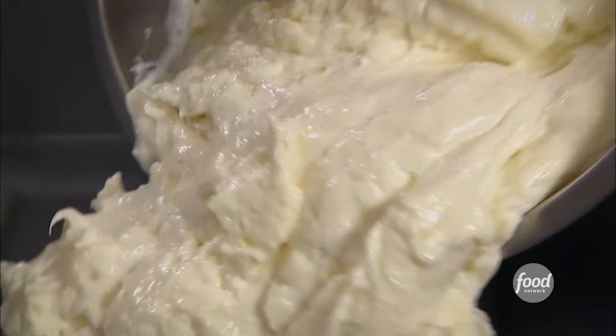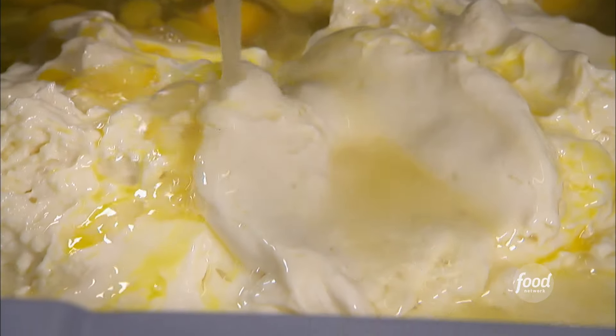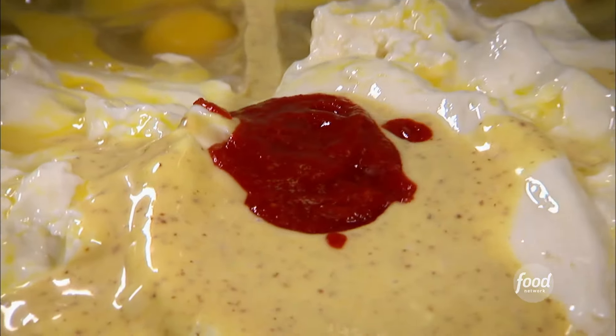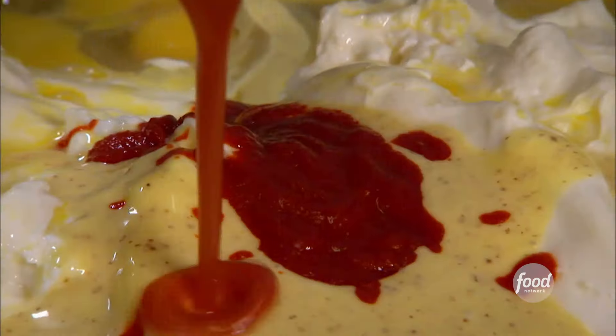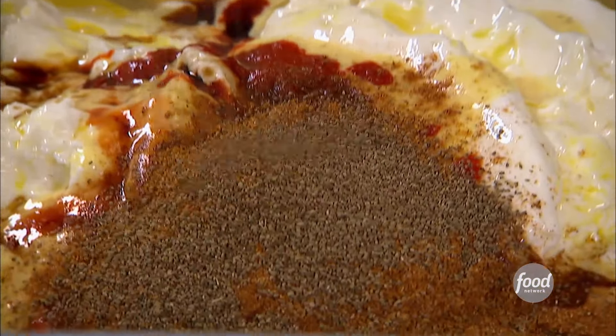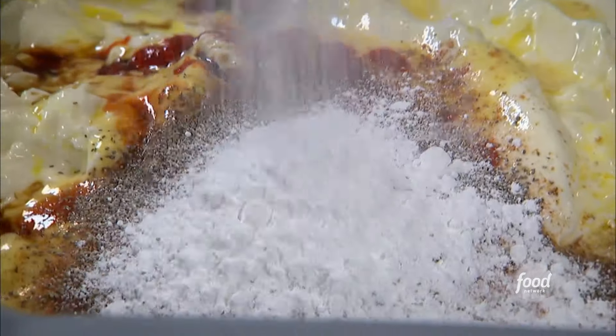First, we add our mayo to the bin, then our eggs, fresh lemon juice, honey mustard, a little sriracha — sriracha just makes everything better — a little Crystal hot sauce for extra heat, Worcestershire sauce, Old Bay seasoning, black pepper, celery seed, baking powder, and a load of fresh chopped parsley. Then we whisk it all together.